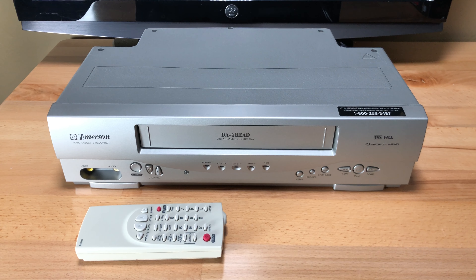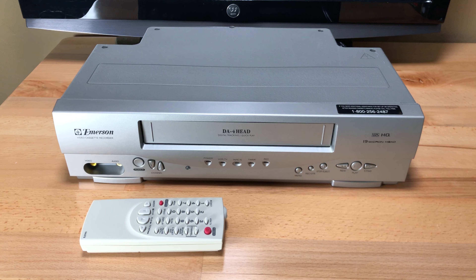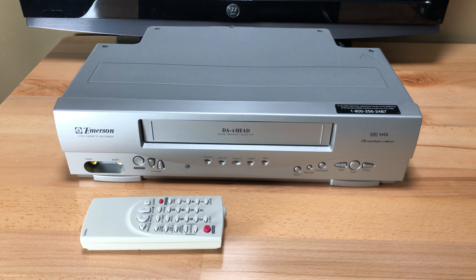From Pastime Tech, my name is Teddy and today we are looking at an Emerson VCR, model number EWV404.